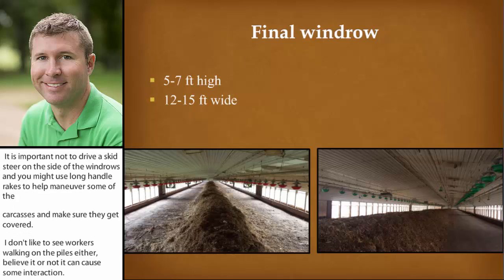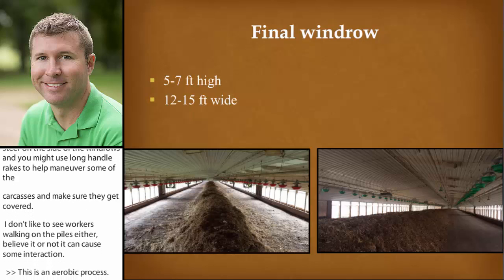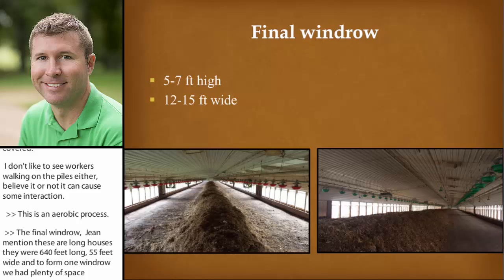The final windrow — Gene mentioned these are long houses. The turkey houses were 640 feet long, 55 feet wide, and we formed one windrow. We had plenty of space in there to move equipment around. Some of our other houses we will encounter challenges due to lack of space and due to equipment that might be in our way. These windrows were 5 to 7 feet high, about 12 to 15 feet wide.